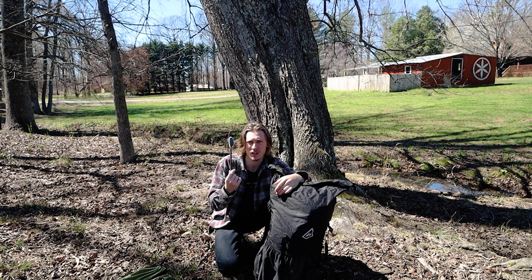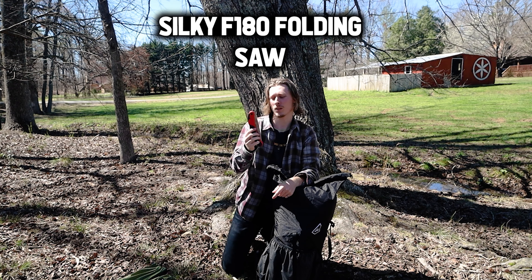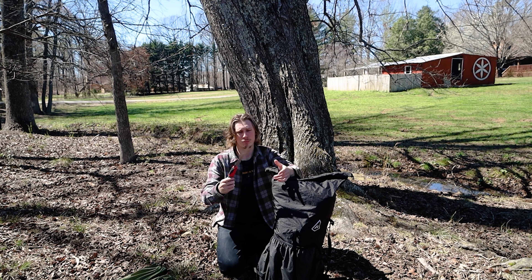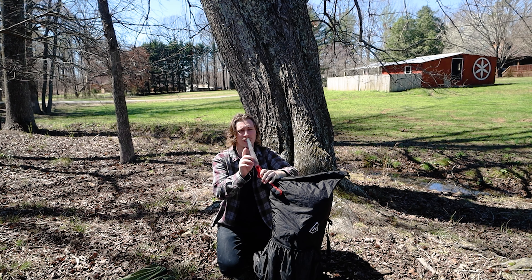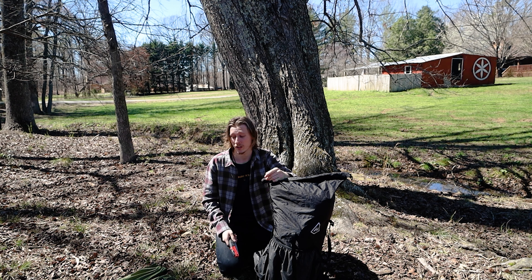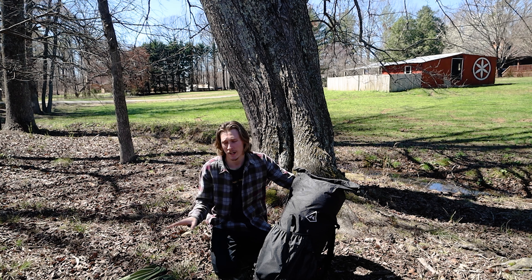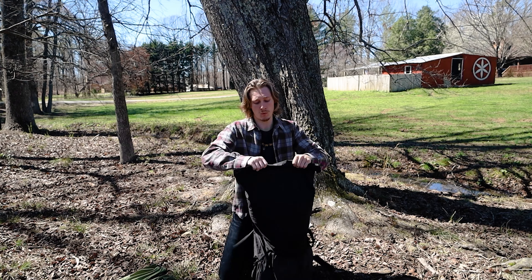For firewood I have this Silky saw — I think it's the smaller one; they make a bigger one too. I already broke the tip on it, which I've seen other people have the same issue with, but you don't really need that part for it to work and it cuts wood really well. That's it for everything outside of the bag.